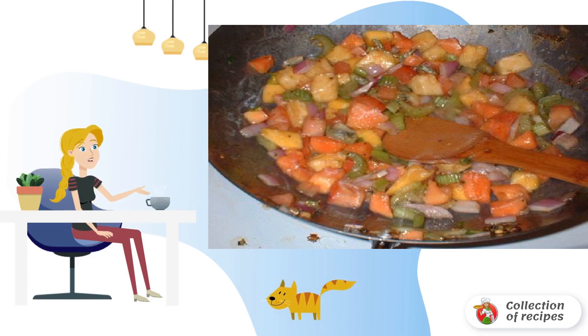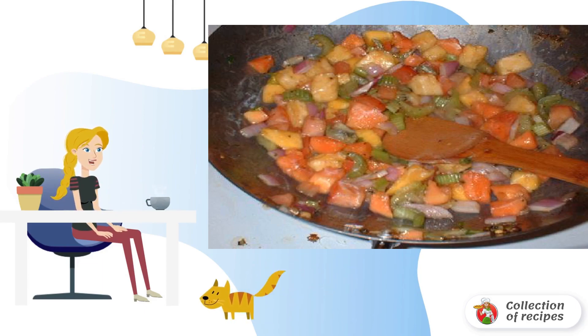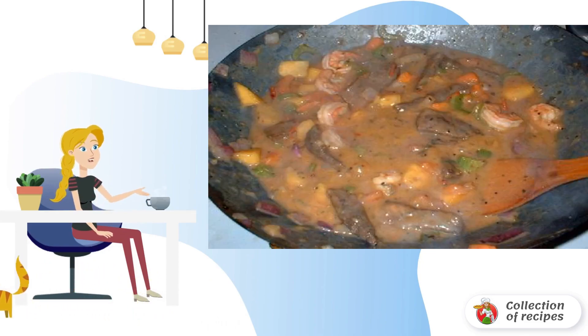Fry garlic and ginger. Add fruits and vegetables, cook for 3 minutes, then add a little marinade. As soon as it boils, make a small starch solution and add until thickened. Mix with the fried meat and vegetables.